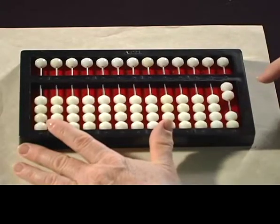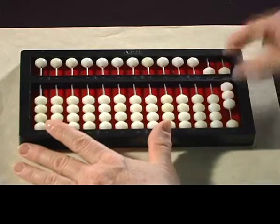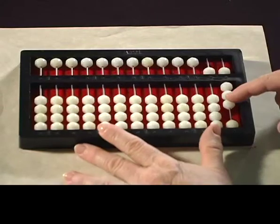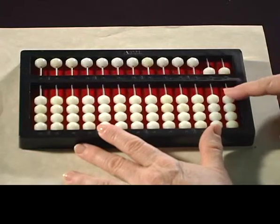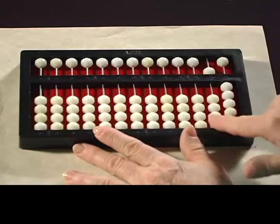Now let's do 58 minus 4. So set your 58, and we're going to subtract 4. 1, 2, 3, 4-5 exchange, 4. And your answer is 54.